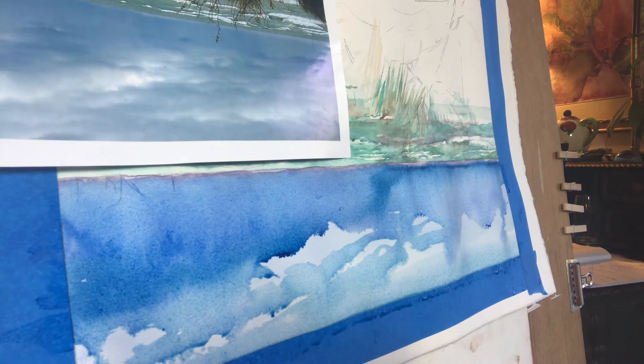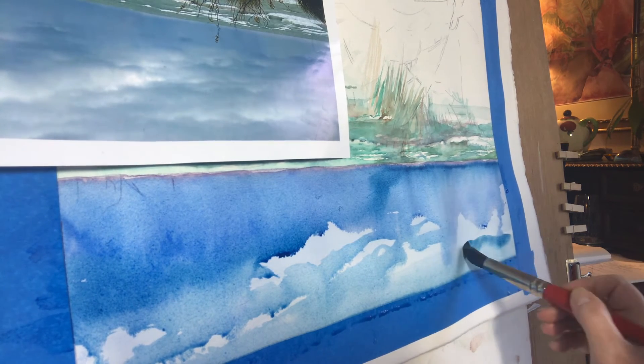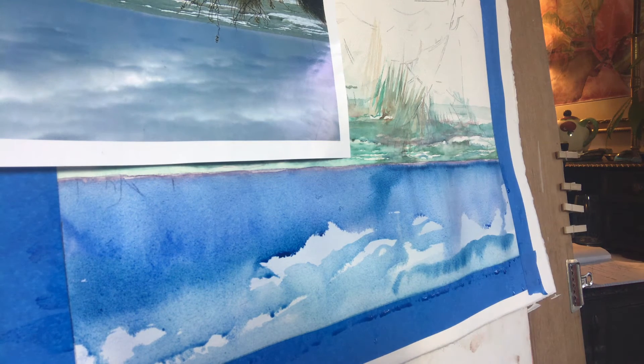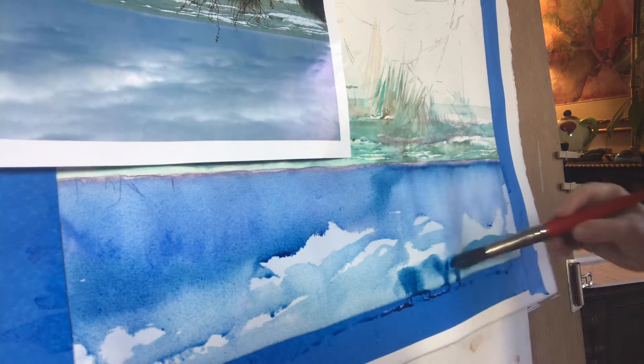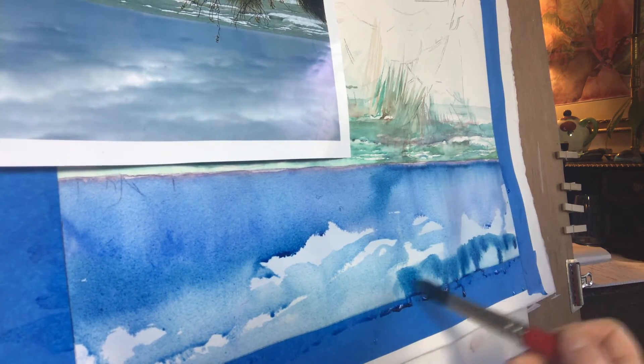And a strong Prussian blue right here at the top. Let me go back and strengthen that. This is just straight Prussian blue.